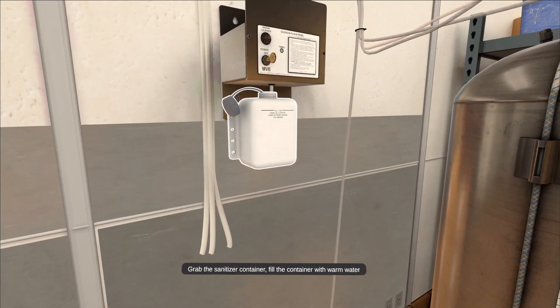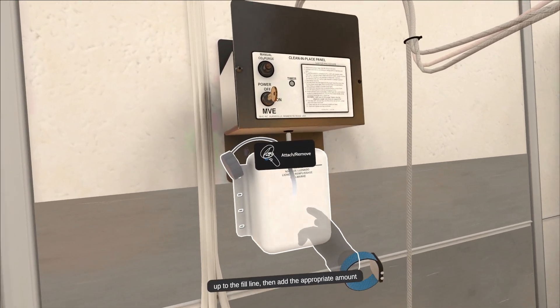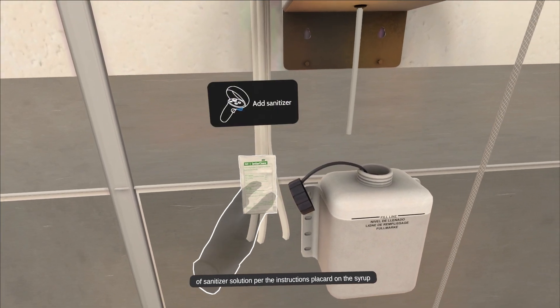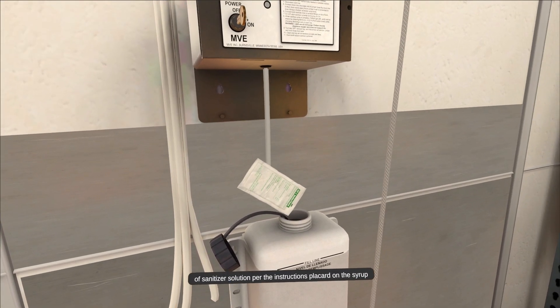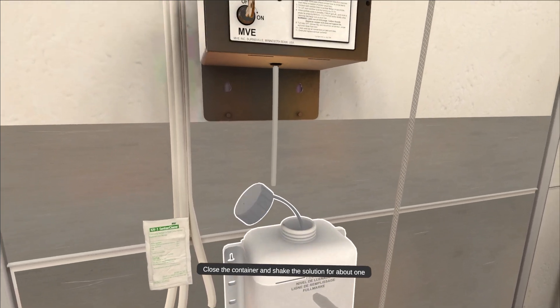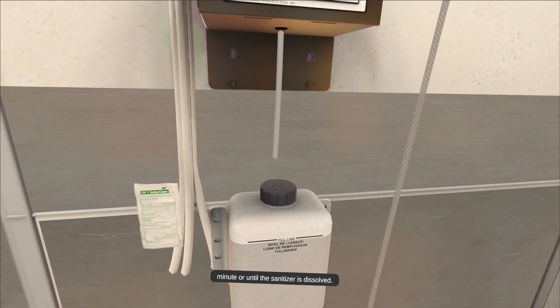Grab the sanitizer container and fill it with warm water up to the fill line, then add the appropriate amount of sanitizer solution per the instructions placard on the syrup tank. Close the container and shake the solution for about one minute or until the sanitizer is dissolved.